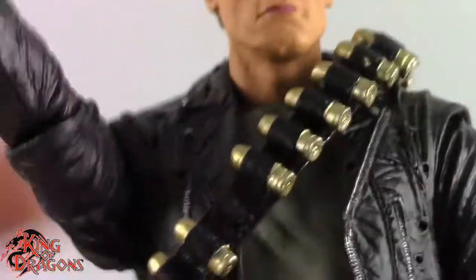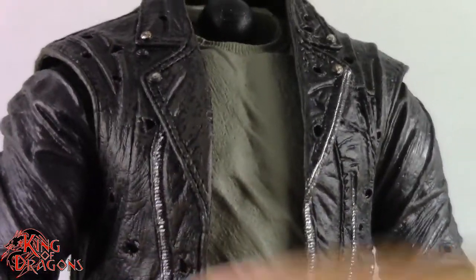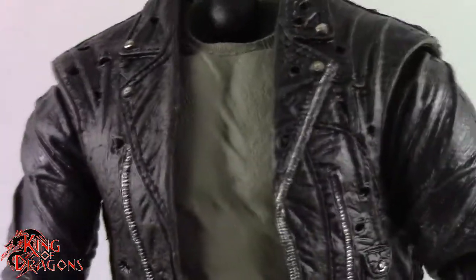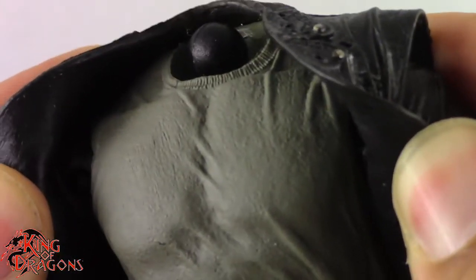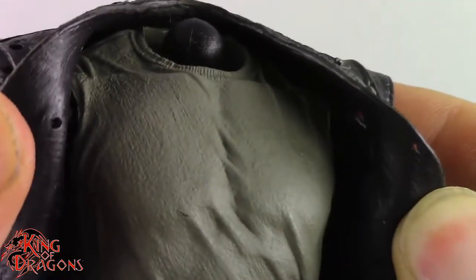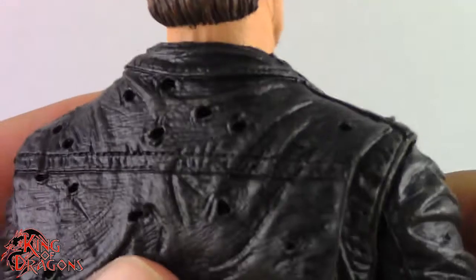Let's pop his head off so we can talk about the detailing on his clothing. Really good job with his jacket — this jacket has seen a lot of battles and you can see it has bullet holes; it's all worn and raggedy. The T-shirt underneath is that military green-gray we saw him with in the movie. I love the detailing on this jacket — the bullet holes in the front and in the back are sculpted really nicely.